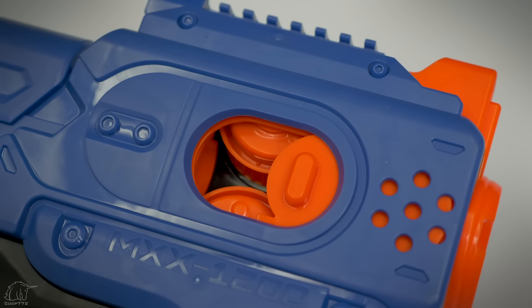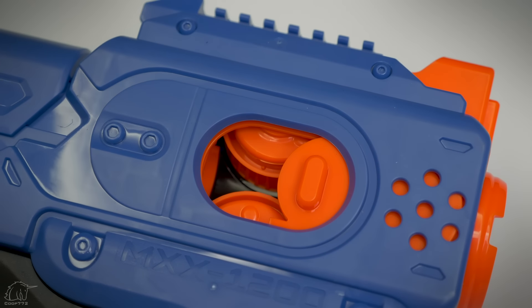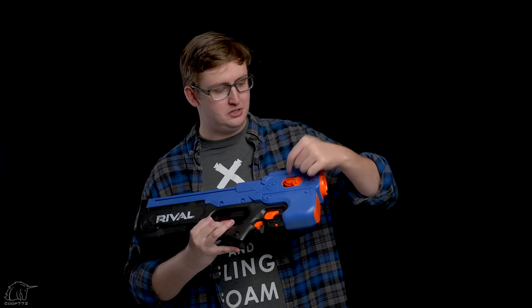There is an access door on the side. To open it, you just pull it open, and that lets you see into the flywheels in case you get a ball jammed up in them, which is never fun. I did not experience any jams or malfunctions with this blaster, but if you need to get your finger in there, the access door allows you to do that.